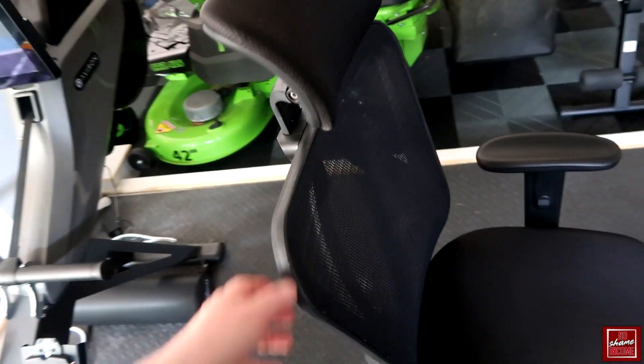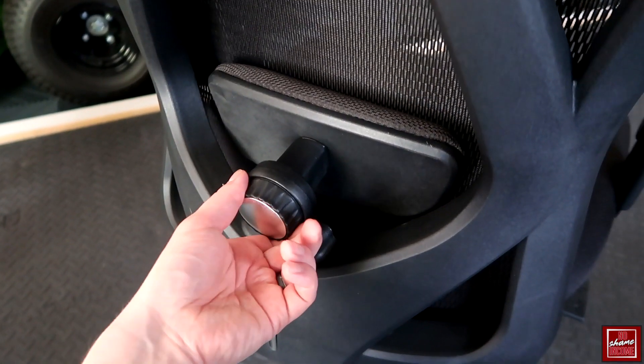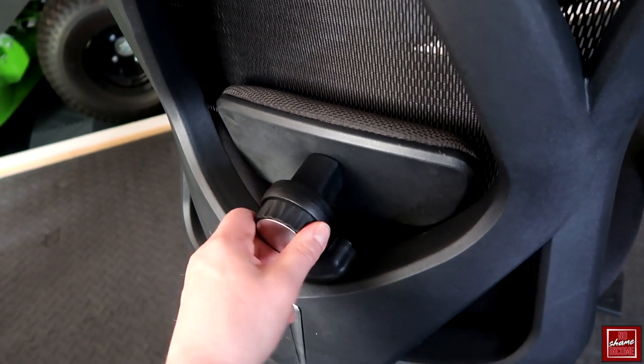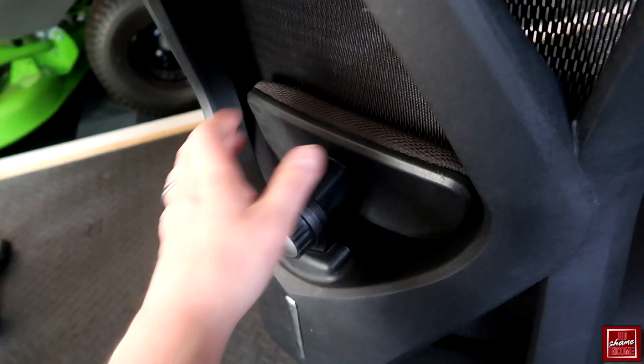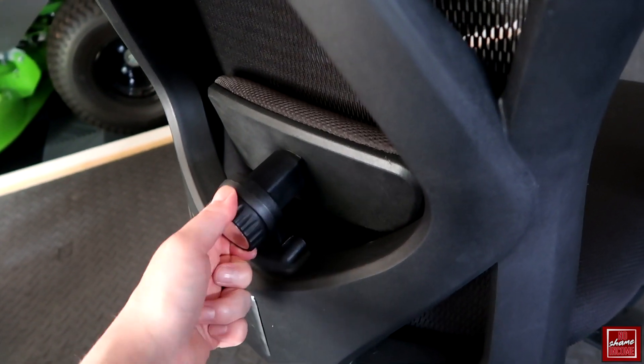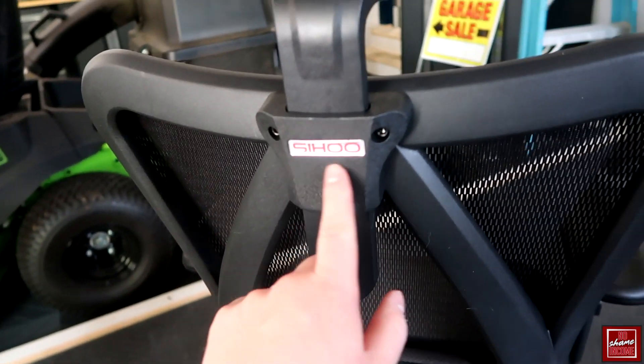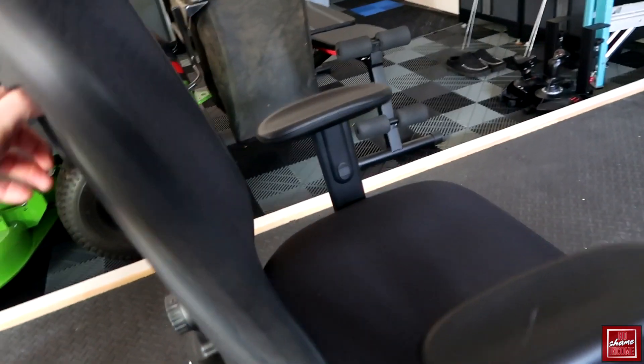You also have a really nice lumbar support back here. It's very easy to use — you simply move this dial in or out to either add or remove pressure going into your low back. This is really going to help if you're someone who traditionally deals with back pain. The only branding on the chair is the Saihu logo on the back.